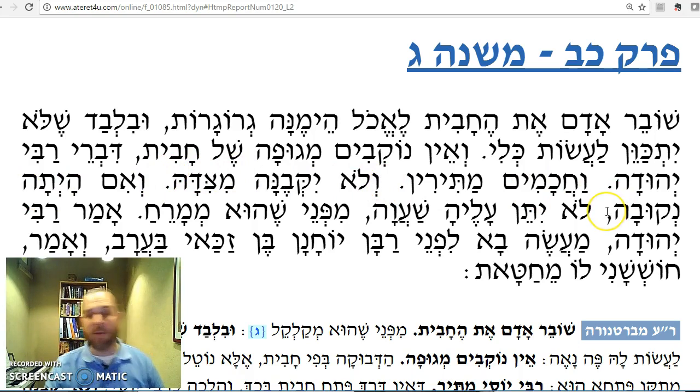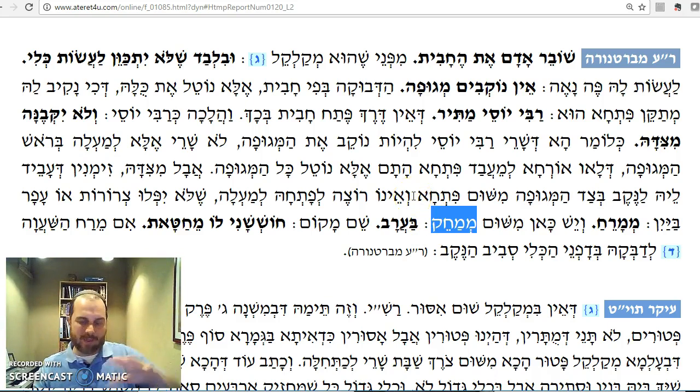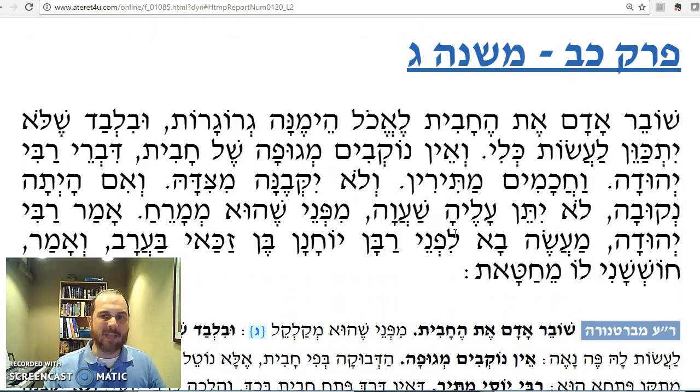Ve'im hayitah nekuvah — if there was a hole in the jug, lo yitneha b'ashavah. How would they seal it? The best way would be to pour wax over it. But that is forbidden mipnei shum mimachek — because of the prohibition of mimachek, which is smoothing. Mimachek is a tolada of smoothing: in the Mishkan they would rub down animal skins. One tolada of that is shmearing — taking hot wax, cream, or lip balm and smoothing it. So similarly, if you have an open bottle, you can't seal it with wax.